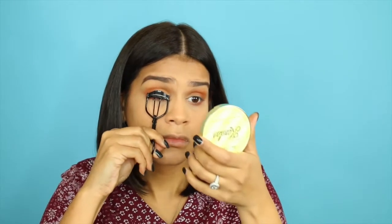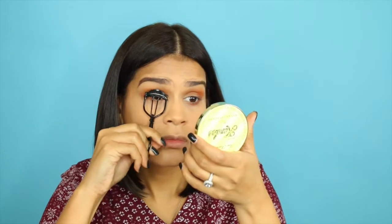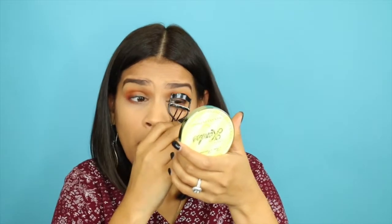And then of course, this is super important — if you're not going to wear any false lashes, make sure that you take your time to curl your lashes. Give them a good curl, two to three times, until they are nice and up.